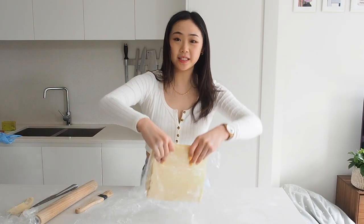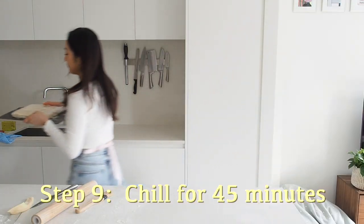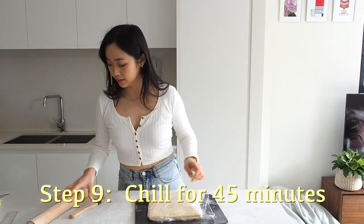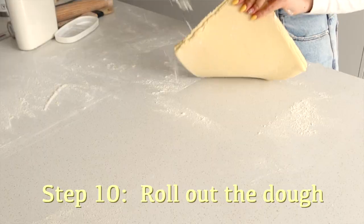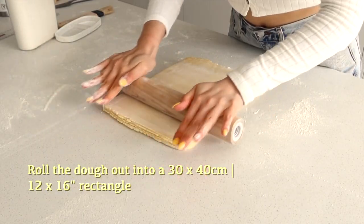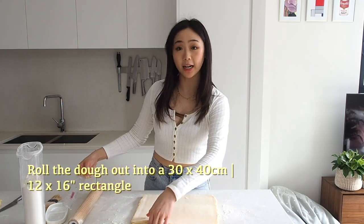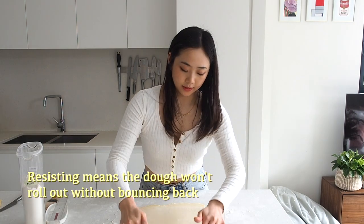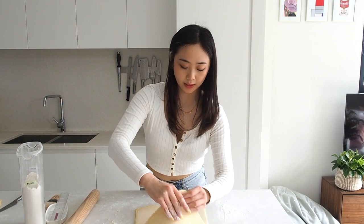Now we're going to cover this up and let it rest for another 45 minutes. After it's rested, we can roll it out and cut it into triangles. I'm going to dust it with some more flour and roll this into a 30 by 40 centimeter rectangle so we can cut out eight croissants. If your dough starts to resist you, just let it sit for a little bit and then continue rolling it out.